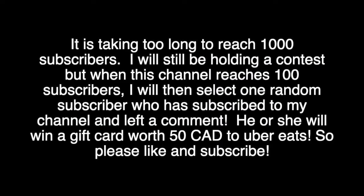It's taking too long to reach 1000 subscribers. I will be holding a contest when this channel reaches 100 subscribers — I will select one random subscriber who has subscribed and left a comment, and he or she will win a gift card worth 50 Canadian dollars to Uber Eats. So please like and subscribe.